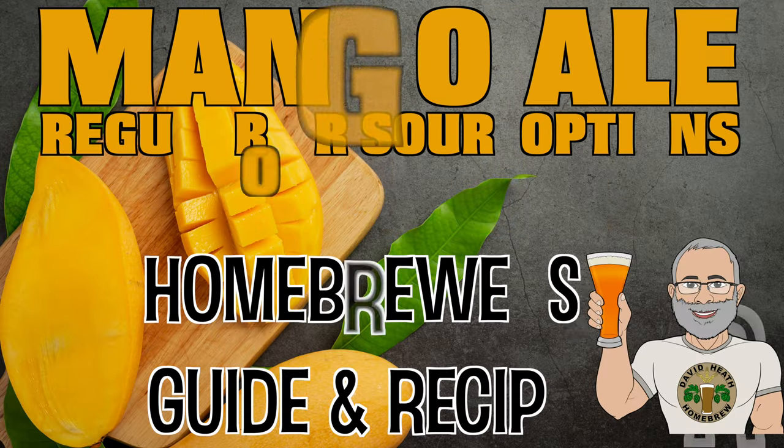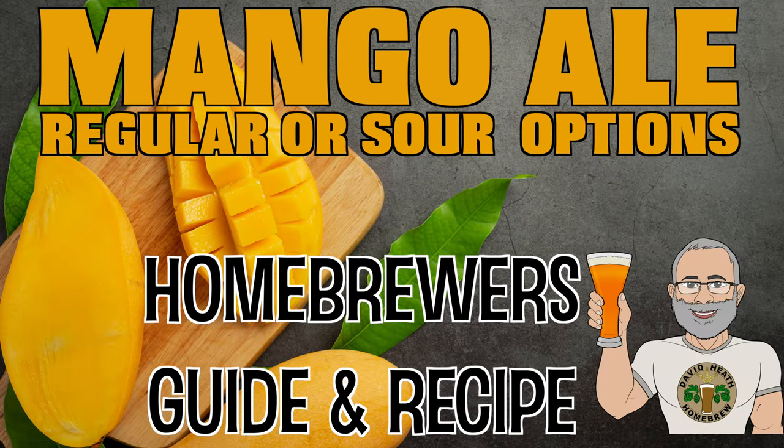Hello and welcome to the video. Within this video guide I have a very tried and tested recipe for brewing a very easy drinking and flavourful mango fruit based beer that is suitable as a regular beer or as a sour beer. The only difference is the choice of yeast, and either way this results in a great tasting beer with real mango fruit flavour. So let's get started.